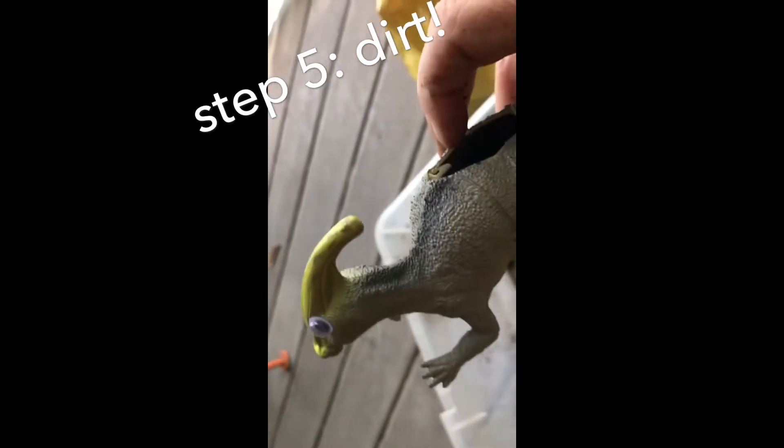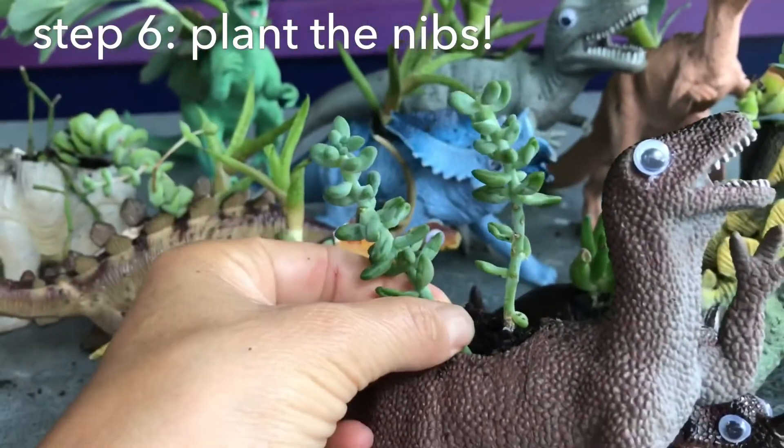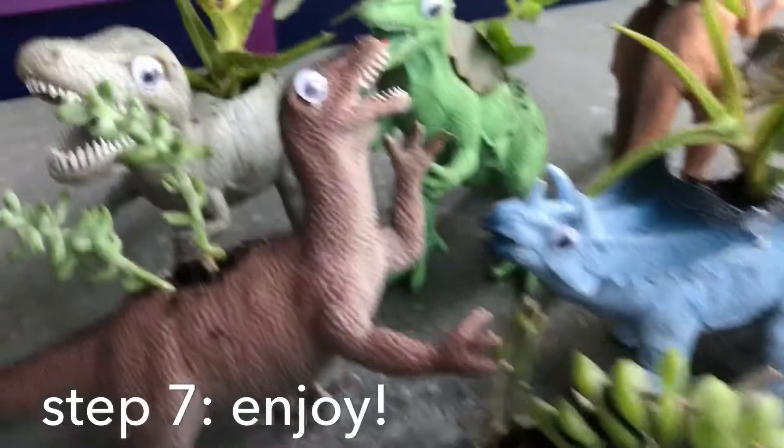Fill them with dirt. Put the clipping plant right in the dinosaur. Yeah, each one is special.